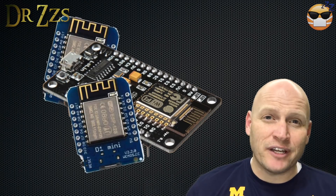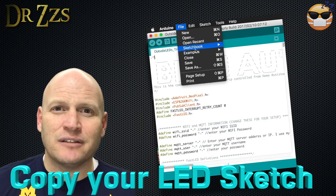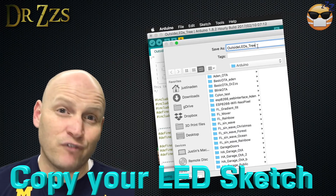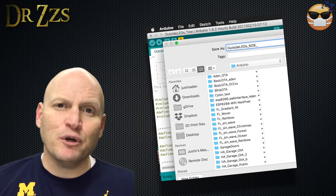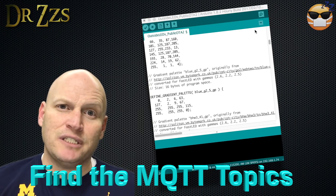The first thing you have to do to set up your second, third, or fourth Wi-Fi control board is to take the sketch that you have currently on your first control board and make a copy of it. There aren't too many things that you need to change. The most important thing are these MQTT topics.